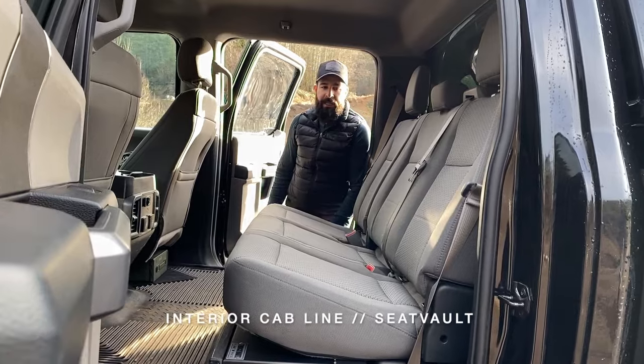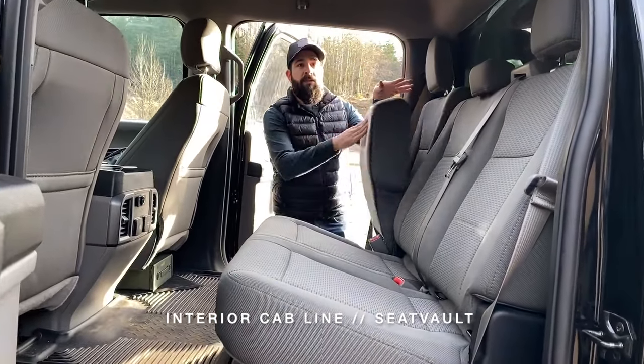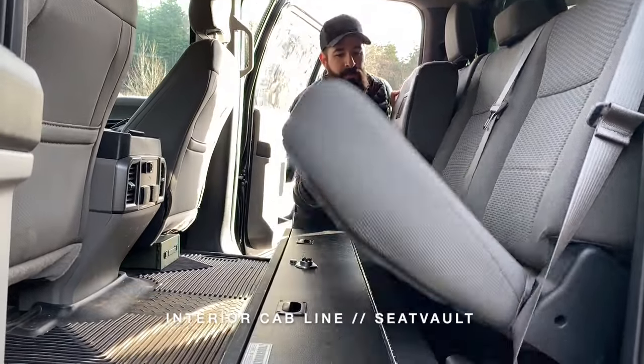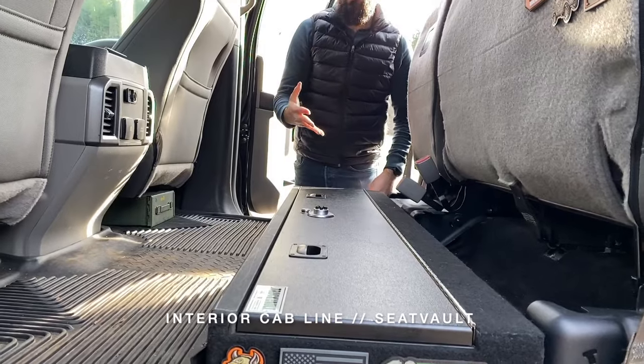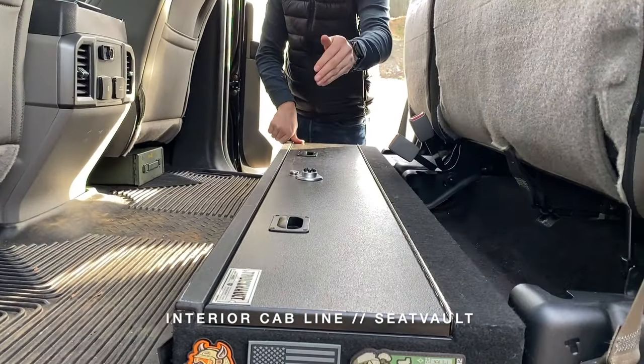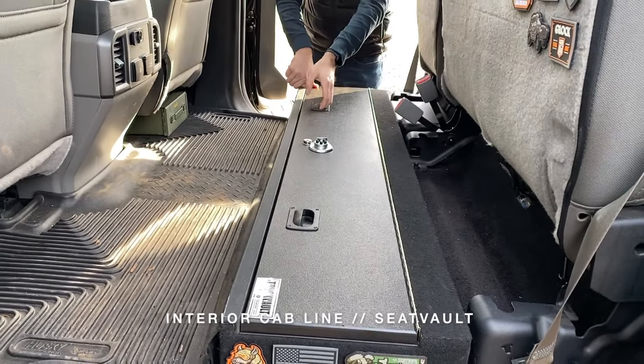Hi everyone, Andrew Salmon with Truck Vault again and today we're showcasing our Seat Vault product line. We've gone from the bed of the truck and now we're focusing on in the cab. This is a one door seat vault for a Ford F-150, but they are available for most full-size pickups. They also come in a 60-40 split so if you want them to work independently with the seats, we have that available as well.